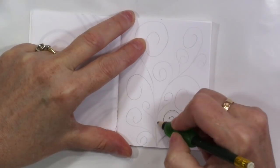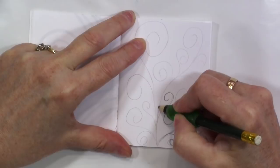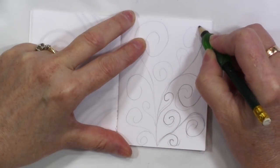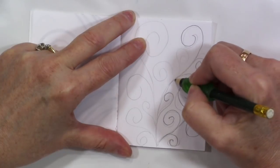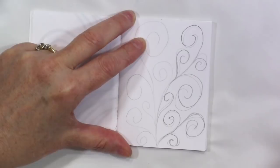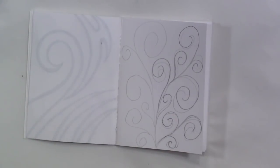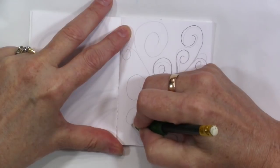Just kind of taking my pencil and going in a little bit darker. These little swirlies are something that I do kind of often. It's just one of the few shapes that I feel like I can draw halfway decent. And I enjoy doing them.